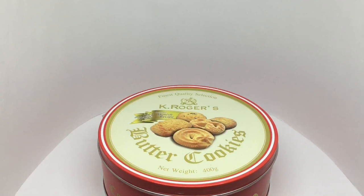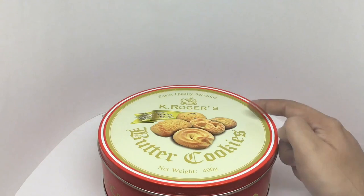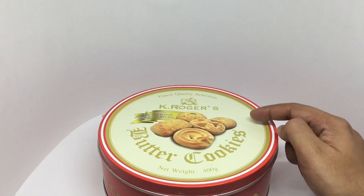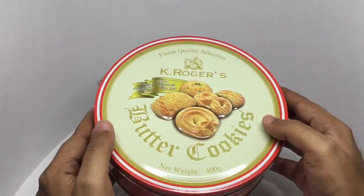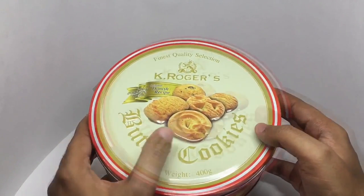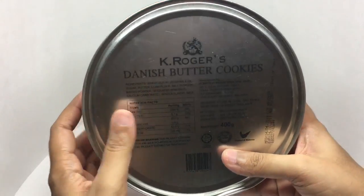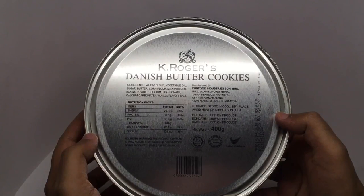Let's take a look at these butter cookies. These are by K. Raj's original Danish recipe. Comes in this beautiful tin. That's how the cookies look. Ingredients are wheat flour, vegetable oil, sugar, and butter.